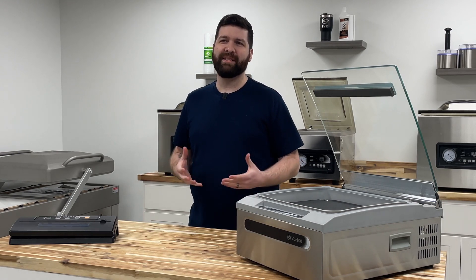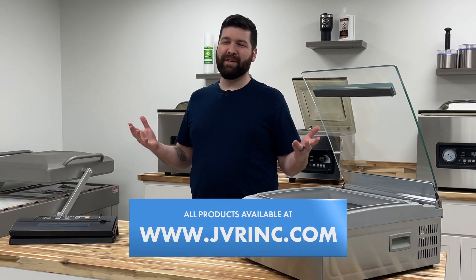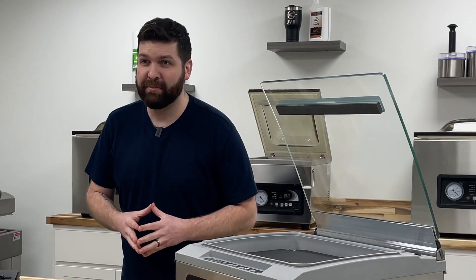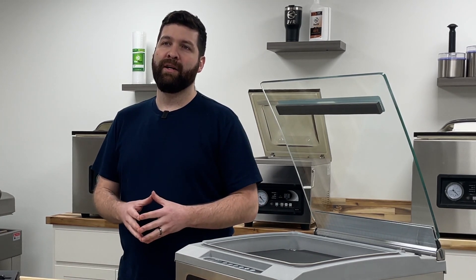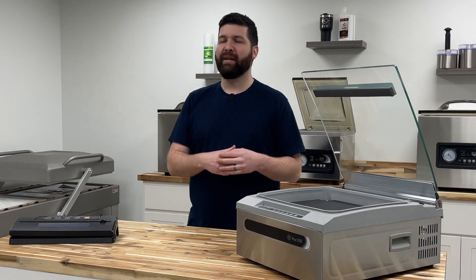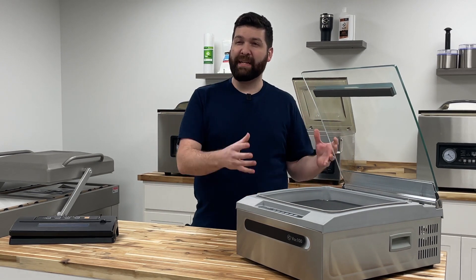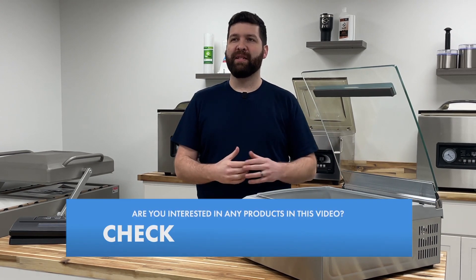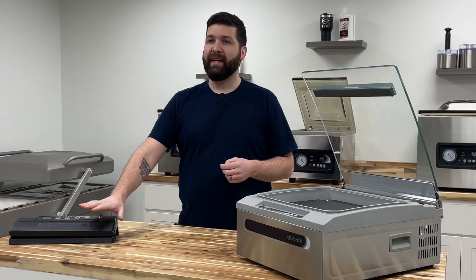We have personally witnessed dry piston pump chamber vacuum sealers that sell for around $600 break nine months after purchase. JVR Industries has witnessed oil pumps in chamber vacuum sealers lasting over 30 plus years with rigorous use and proper care — that was in a commercial grade product. In our more economical line, we have seen these vacuum pumps last more than 10 plus years and they're still running rigorously, which is a testament to these pumps lasting a very long time, especially when compared to high moisture usage in a dry piston pump.